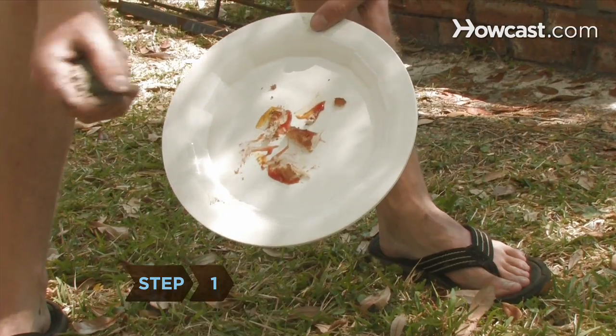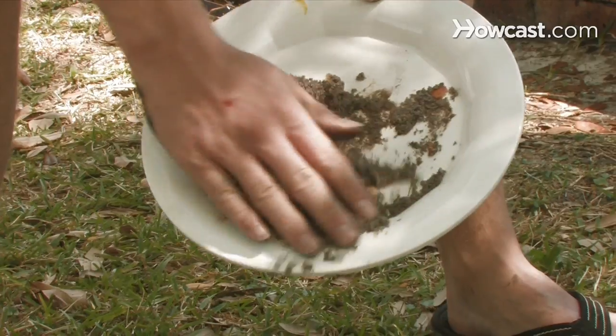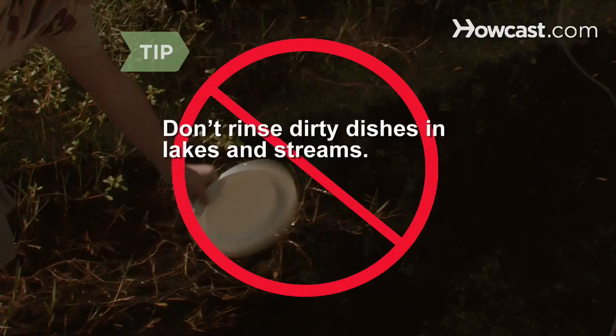Step 1. Place a handful of dirt directly onto the dish. Work it around thoroughly with your hands until it picks up food particles. Don't be tempted to rinse dirty dishes in natural bodies of water, such as lakes and streams — it pollutes and attracts pests.